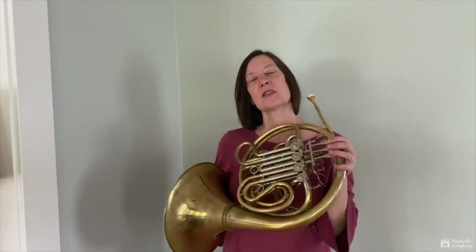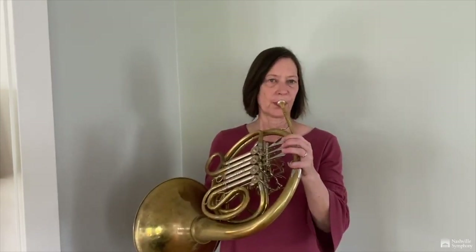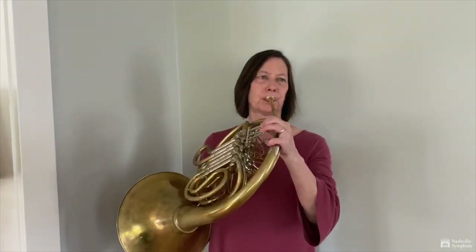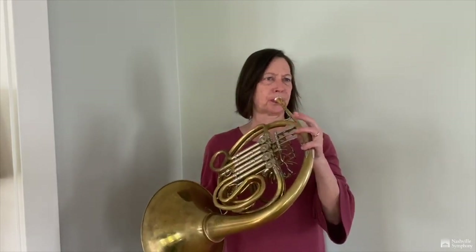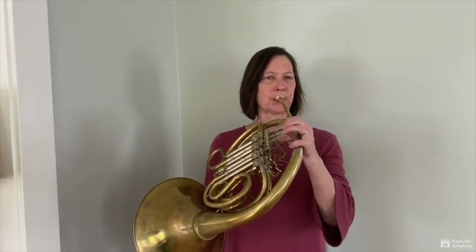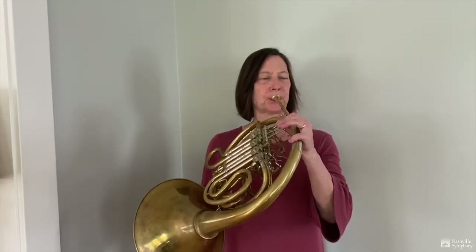Later when the valves were added, we could get the notes in between. Now the horn has a lot of different colors and opportunities. It can sound beautiful and lyrical, or it can sound heroic.